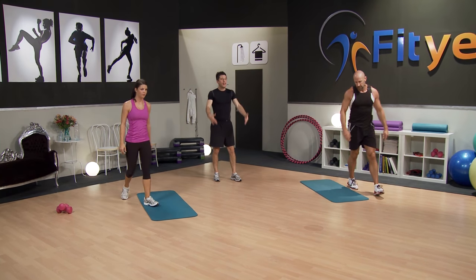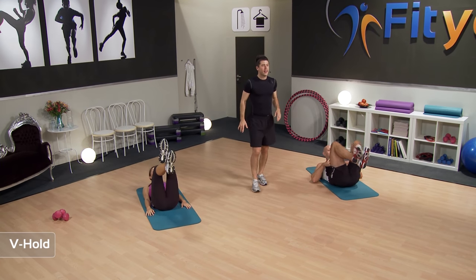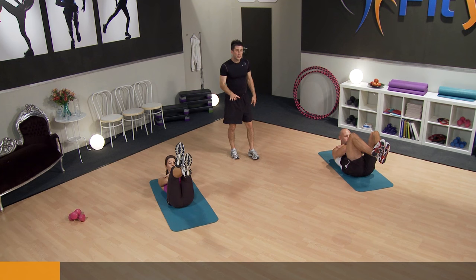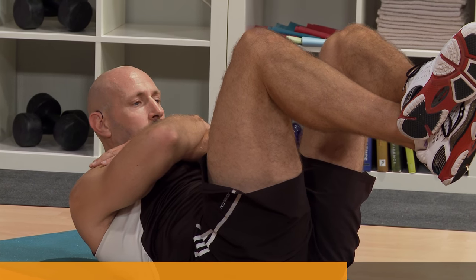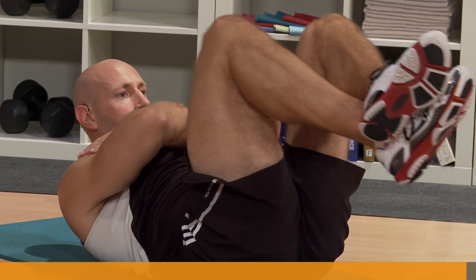Excellent, great job. Take some big deep breaths. Five seconds, back into that V-hold — arms across the chest, raise up. Two, one, let's go! Hold. Now, this is what's called an isometric hold — it's very tempting to stop breathing whilst doing this, but it's really important that you keep breathing. We don't want to starve your brain or muscles of oxygen. Great job guys, a few more seconds. Two, one, and relax.